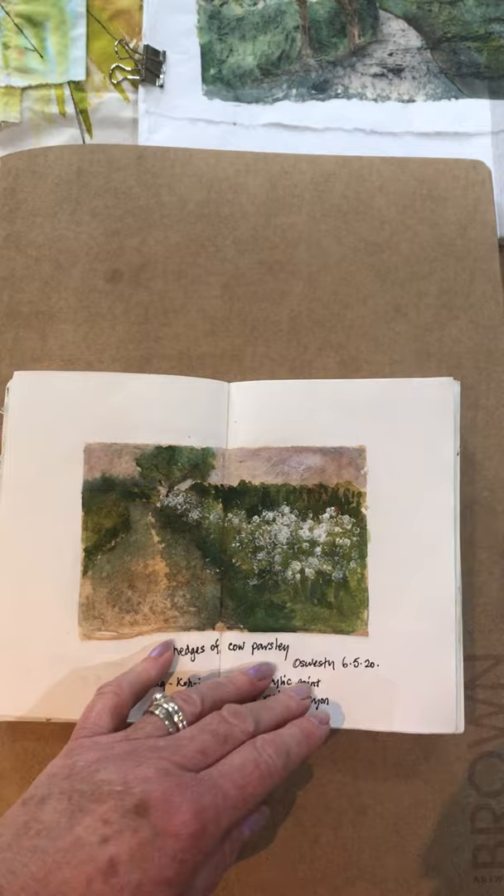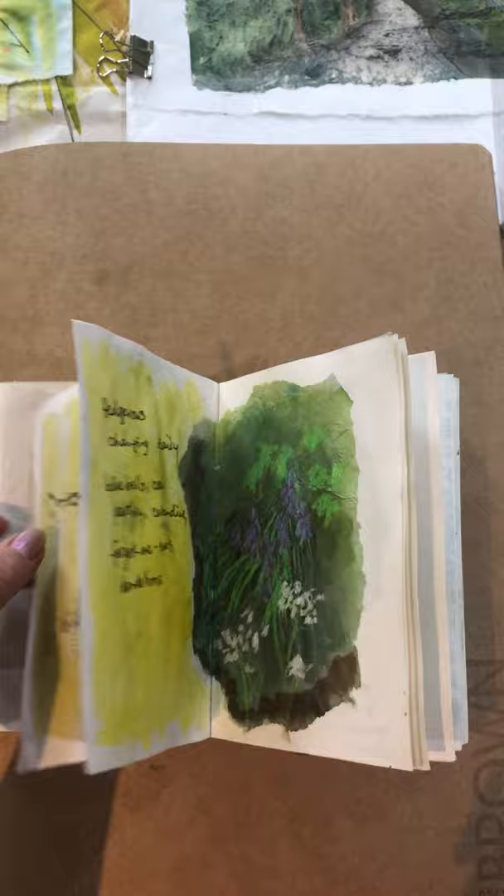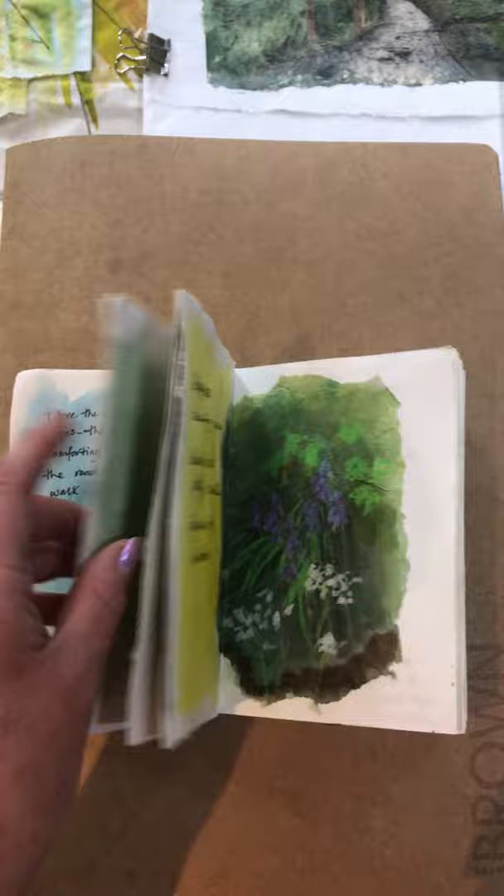Working quite small, I got through lots of ideas more quickly — some from the back garden. Some of these are on tea bags as well, which I quite like to work on, just working on different surfaces and different papers, and adding notes and thoughts into the sketchbooks as well.